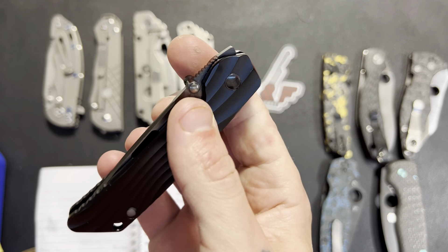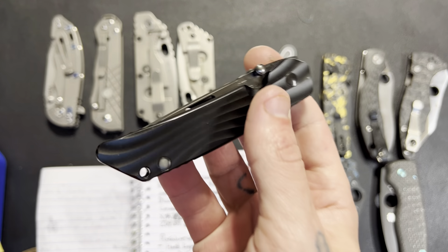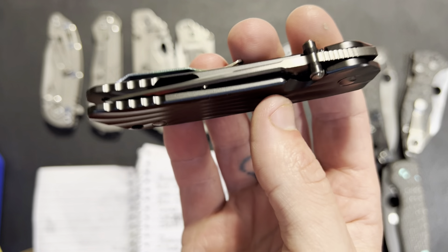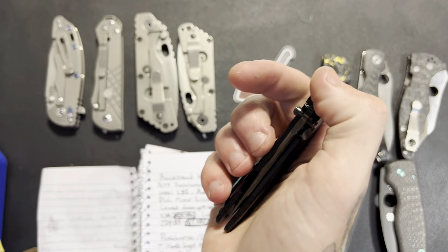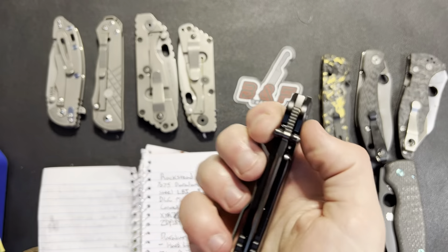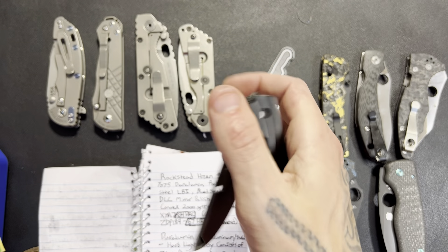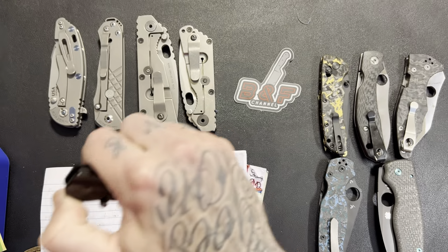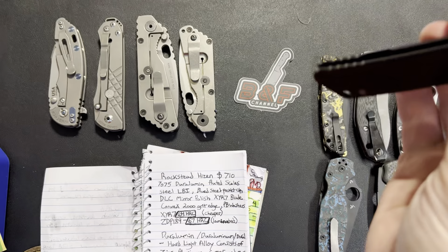One thing I just found out about this — I've had this in my possession for well over a month, maybe going on two — I just picked up on this little tab right here: you can front flip this. I don't think this is designed to be a front flipper, but you actually can.